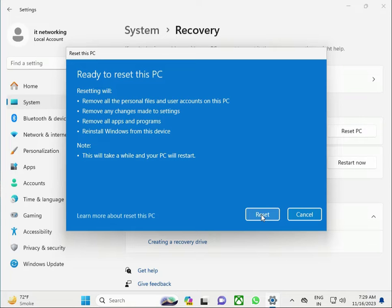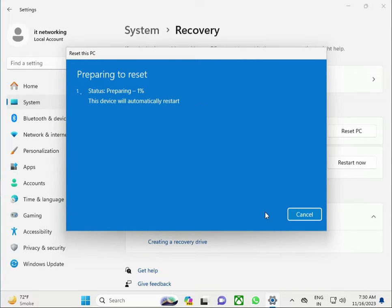Click to remove program files, user accounts on this PC, and remove all changes. It will also reinstall Windows from the system. Then click Restart Now. The reset process has started.